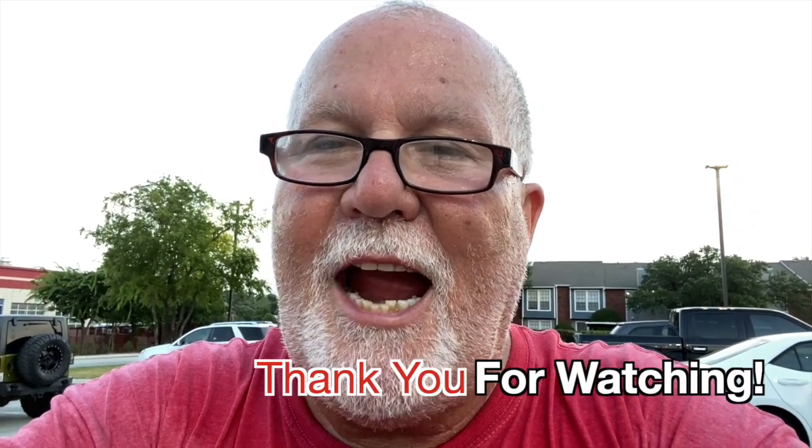Just kind of getting all these little things fixed before I head up to Sturgis. If y'all are not subscribed to me, y'all should be. Click on that little subscribe button down below and hammer the bell and you'll get an email notification that I've uploaded a video. If you like this video, give it a big thumbs up, share, comment, let me know what you think.